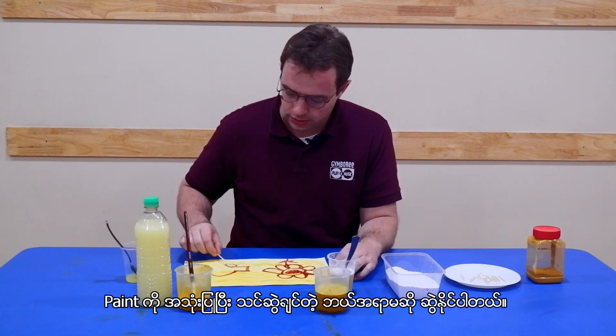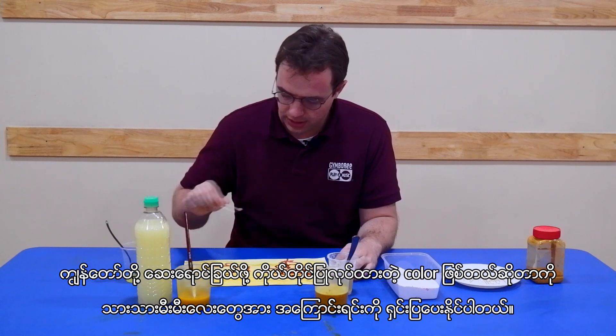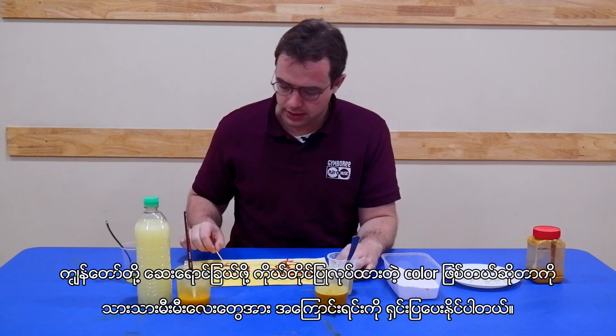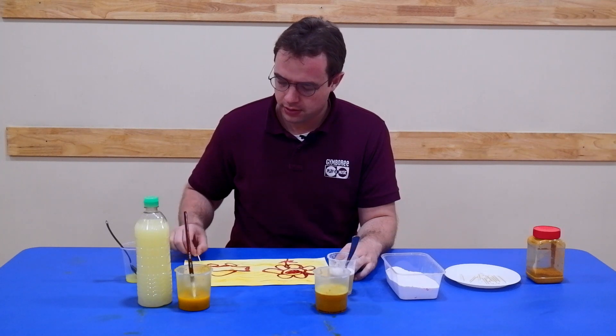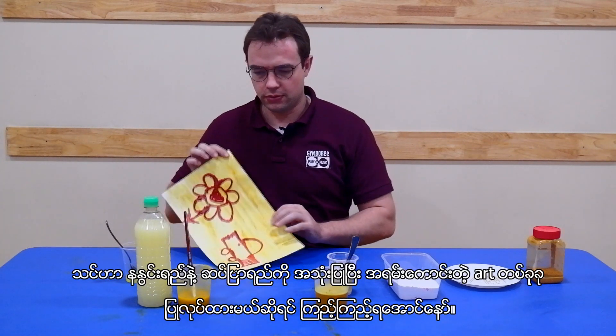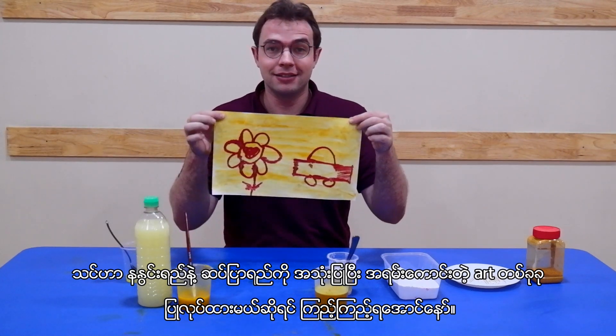As you draw, you're not using paint but colors are being made — and then you can explain the reason for that. Have fun and see if you can create something cool with turmeric and dishwashing soap.